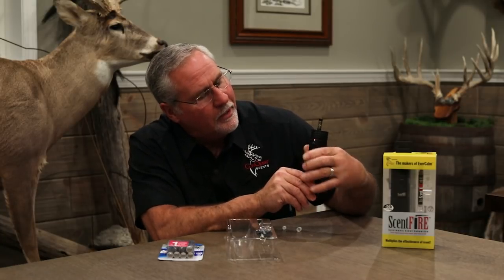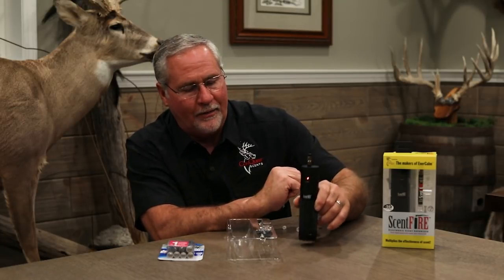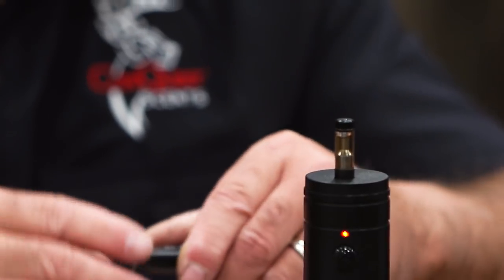Now, manually, we can simply turn this on and push the button and hold it for three seconds, and on comes a red light. That's on standby right now, so now I'm going to grab the remote, and this remote will work up to 40 yards away.